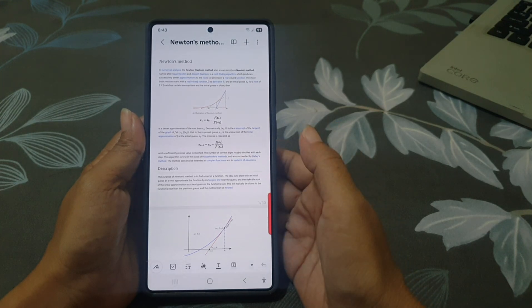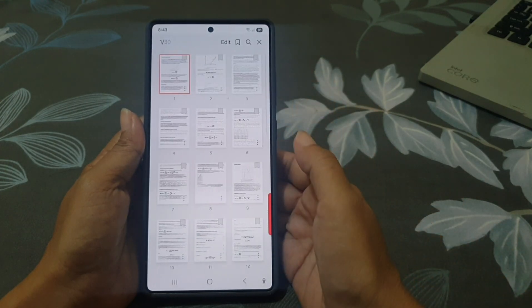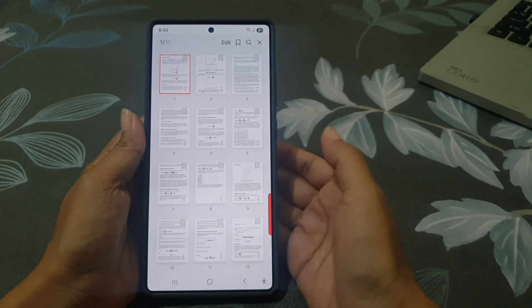Once it opens, tap the three-dot menu in the top right corner and then tap Page Sorter. Here you will see a list of all pages in the PDF.